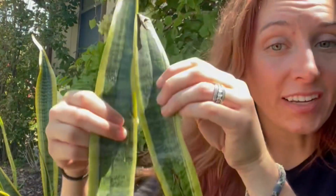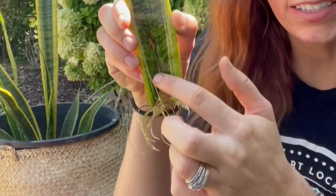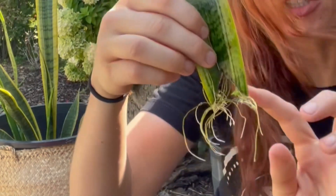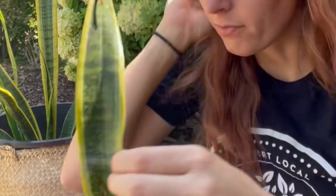It's a great starter houseplant. You can see this V-shape cut here — I've found that a V-shape cut works best when propagating snake plants, as it gives a little more surface area for roots to grow from.